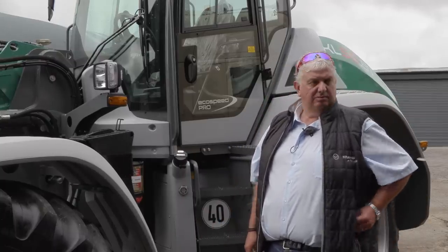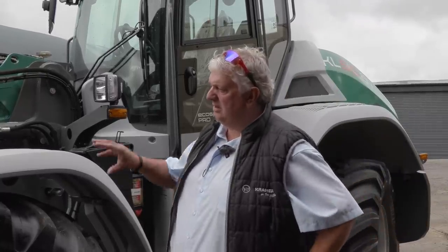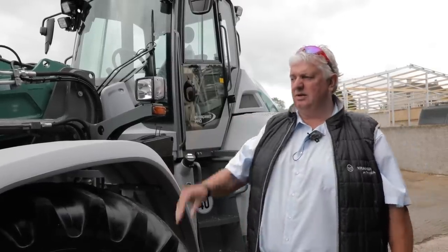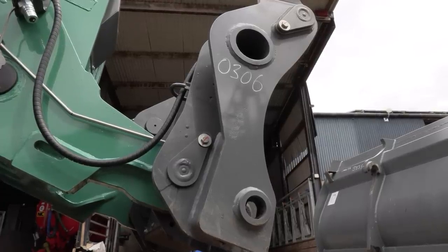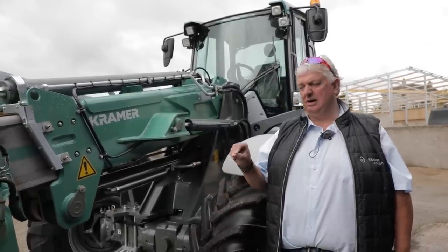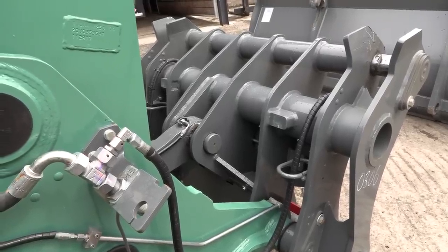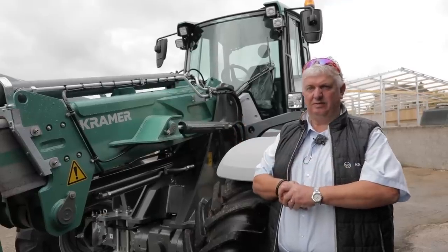This machine has a Euro 2 headstock on it — that's standard on the 60.8 and 55.8 machines. We will later on, maybe towards the end of the year, offer it with a pin and cone and the Kramer headstock — the same as used on the big Kramer telescopic handlers, so you can use the same attachments for this machine. But at the moment, the Euro 2 is our standard fitting.